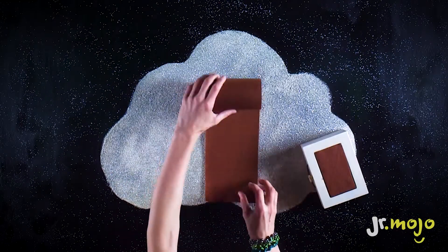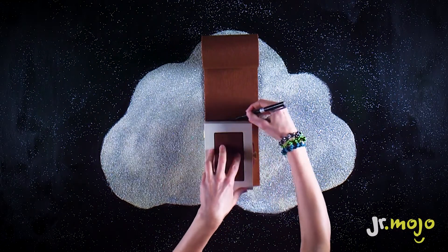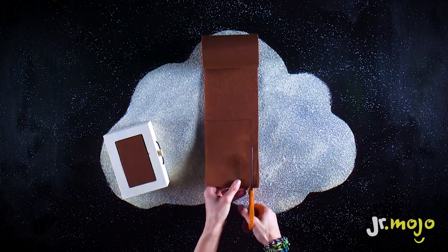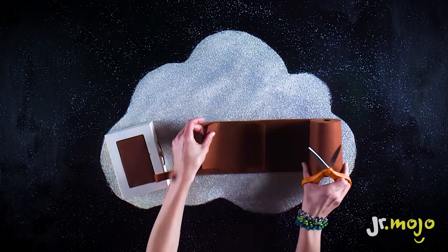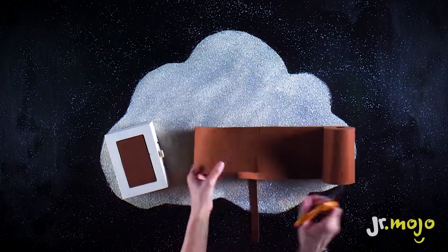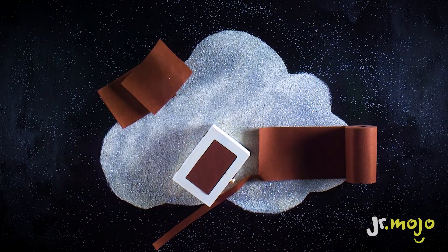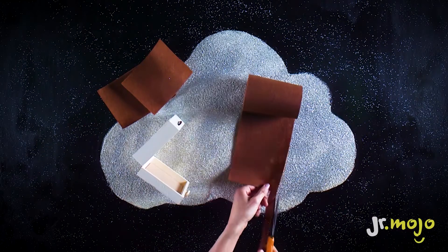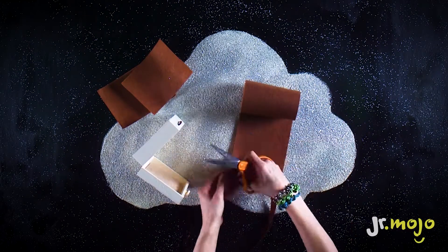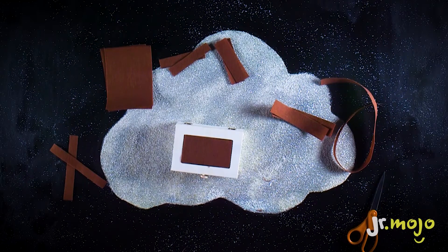First, trace the shape of the box onto a sheet of brown felt and cut it out. Use this piece to trace a second rectangle onto the felt. Repeat these steps with each side of the box. Make sure you've got a piece of felt to cover each side of the box.